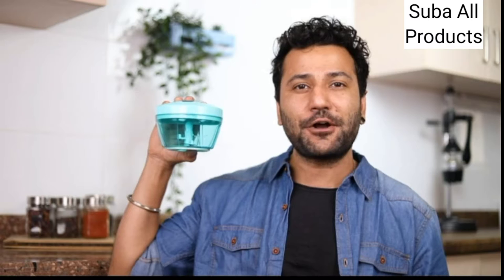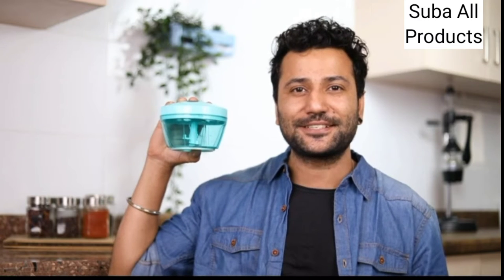Hello guys, how are you? I am Anath. One thing had made my cooking easier. Today, I am going to talk about my new pigeon compact chopper. Let's do this.